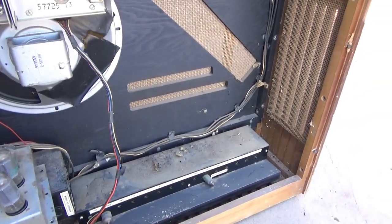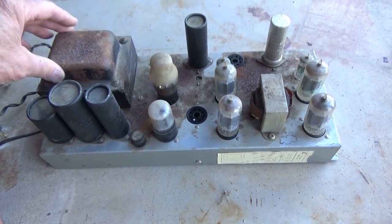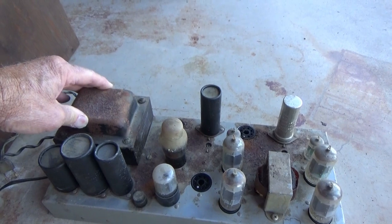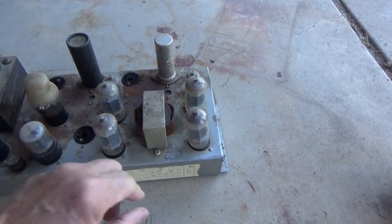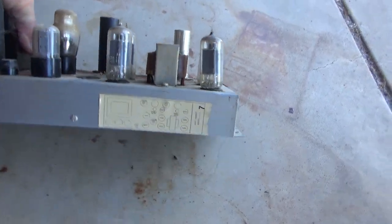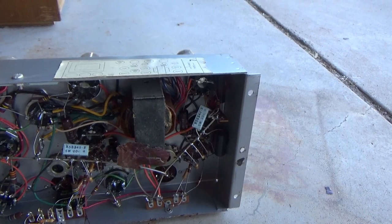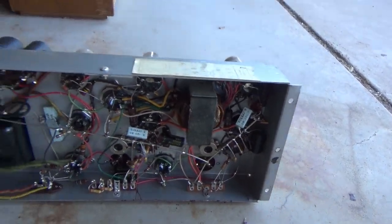I already got the tremolo unit out of it. I have yanked the power amp out — nice beefy power supply transformer there. I was thinking it only had one output transformer for four tubes, but when I look on the bottom, there's another one there. So I'm wondering if this may be a dual output amplifier.